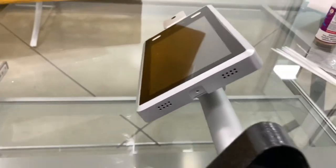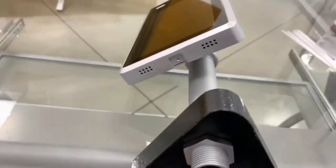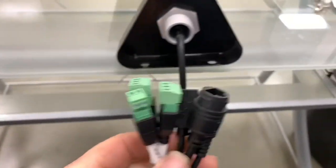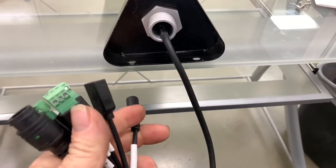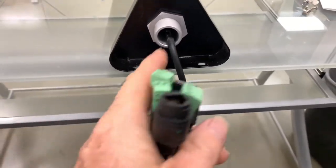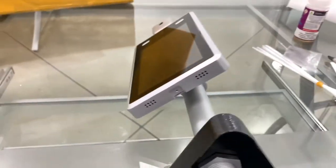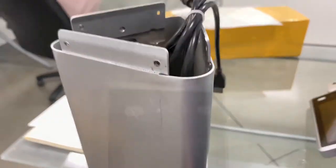Okay, we got the scanner mounted here. Wire pulled through — you gotta do one of these at a time if you expected to get through the nut in this base plate. But anyway, that's done. Let's get it mounted on our little pedestal here. Let's get our screws put in right there.